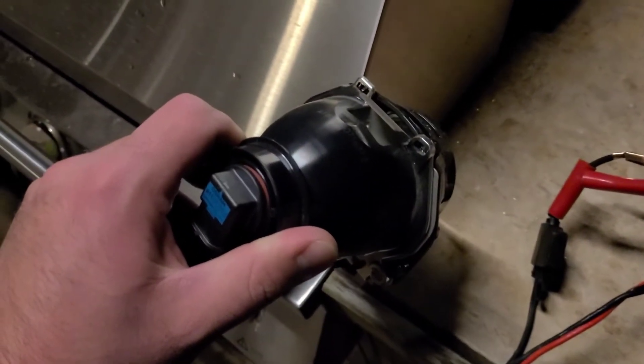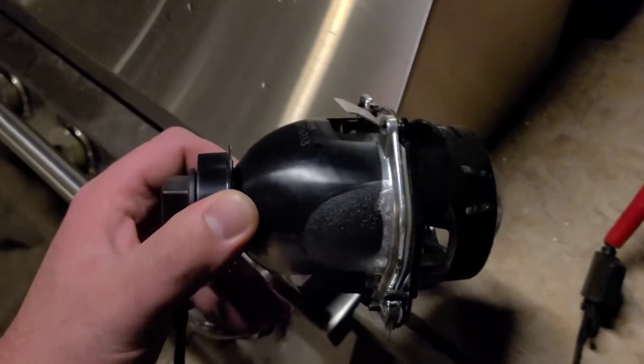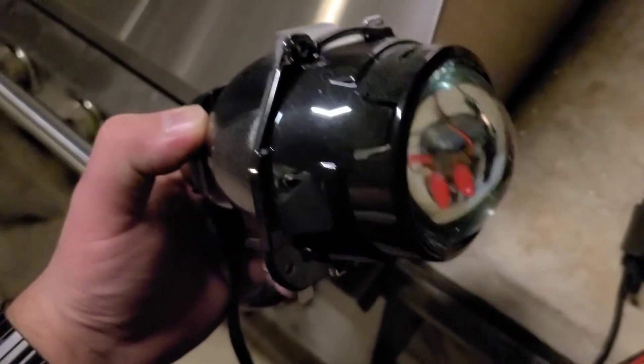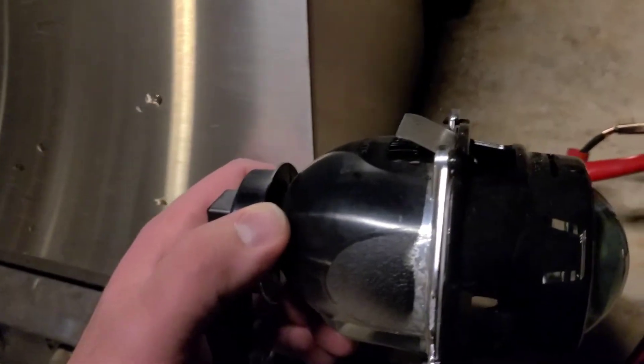We're just going to do a quick comparison of the 2019 Chevy Colorado factory projectors. I did a retrofit in my truck, but I'm swapping LED into a 2018 Tahoe which uses the same bulbs — the housing is a little different, I think it's a three-inch lens instead of a two-and-a-half like the Colorado uses. I've got LEDs in this one and the factory bulb in the other, and we'll just do a quick output comparison to see the difference.